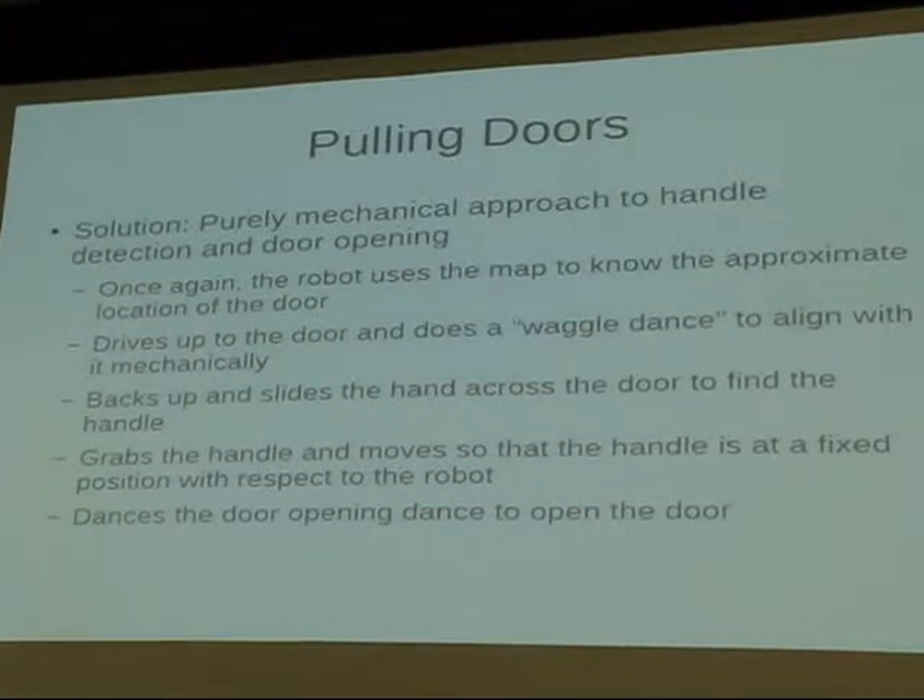I want to emphasize the waggle dance maneuver — it's very common throughout the task, especially for getting lined up in the elevator. Because if the robot is a little bit off on rotation, it can completely miss the target. But if it's lined up, it won't miss.